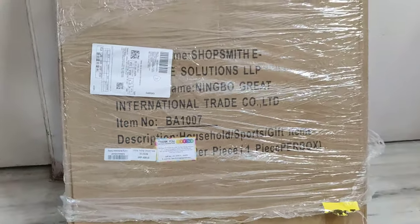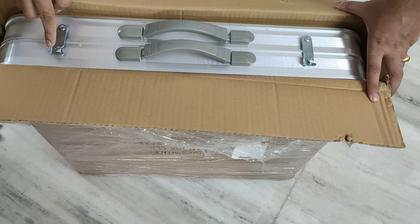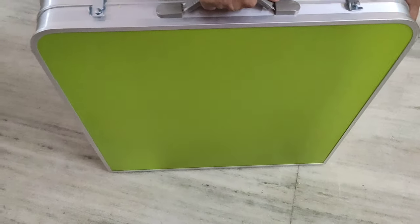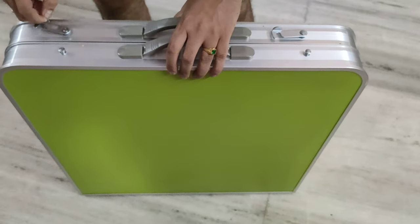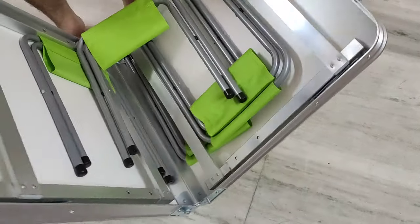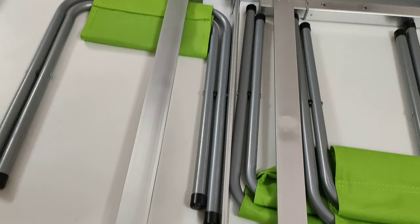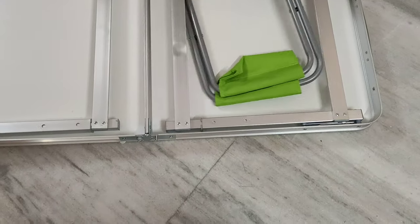Let us open this. See, there are handles and these are the hooks. Remove these hooks. Let us open this. These are the chives — 1, 2, 4 and 5.